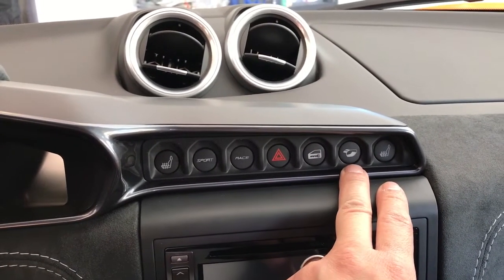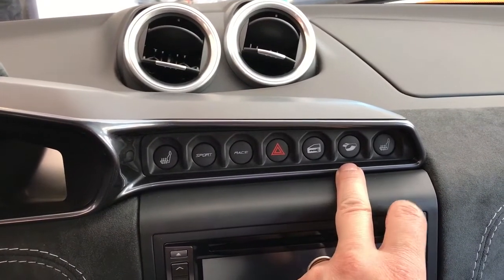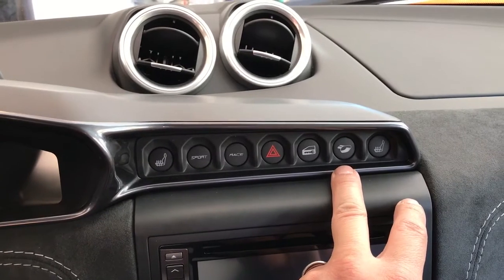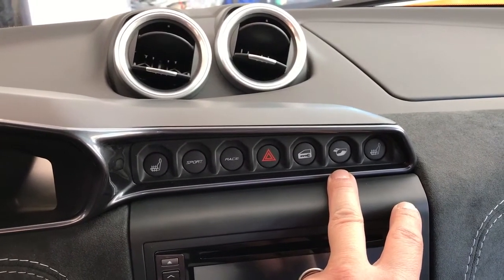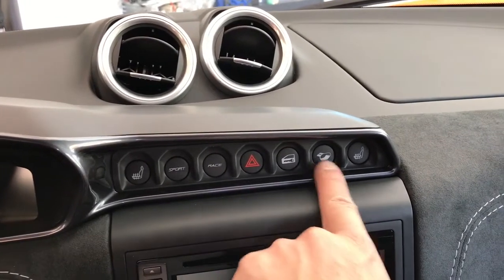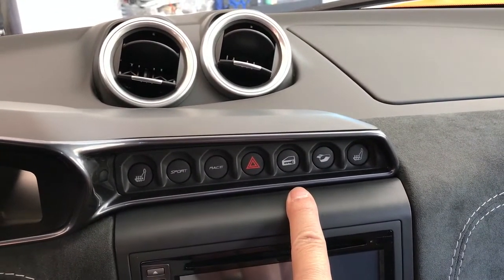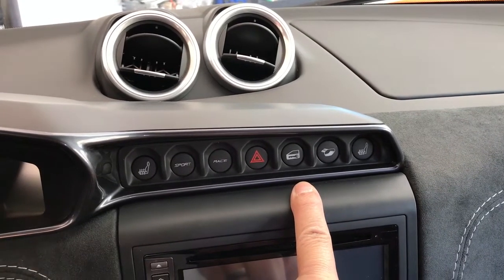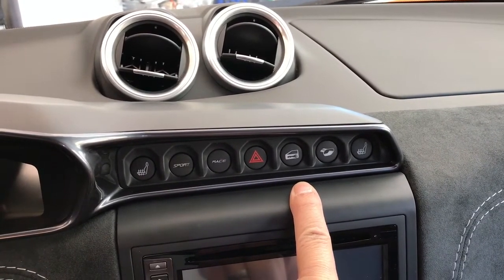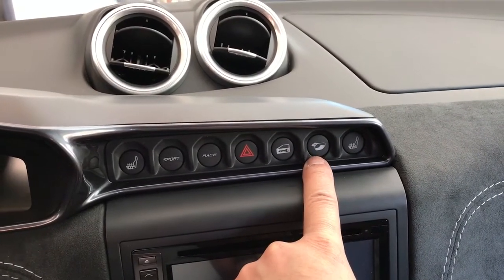Silent mode basically allows you to be in Sport or Race mode while closing down the valve below 5,000 RPM. This actually saved my life — quote unquote — at Laguna Seca. I ran four sessions in silent mode and did not get a black flag. In the last session I turned it off just to see, and indeed I did get flagged. The sound limit at Laguna Seca that day was 92 decibels, and with silent mode off in Sport mode the car hit 94.5 decibels on an uphill climb in third gear at wide open throttle.